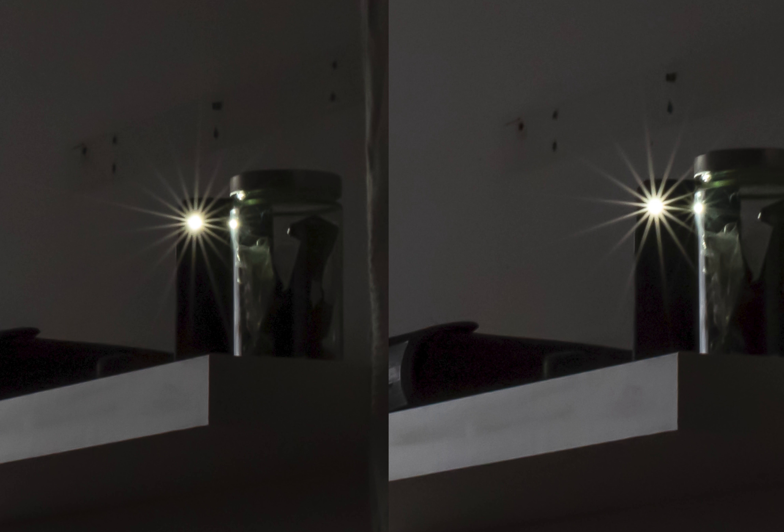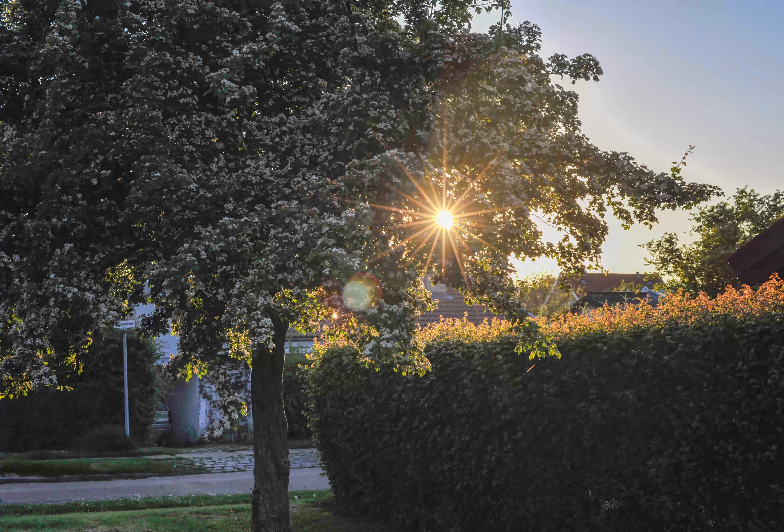In the iPhone-on-the-shelf sun star test, to the left I have the f/1.2 and to the right the f/1.4. The f/1.4 has fewer points in the sun star, but I think both of them are beautiful. Here in a real-life example with the f/1.2 lens, you can see that a sun star can really make a difference in an otherwise ordinary picture.